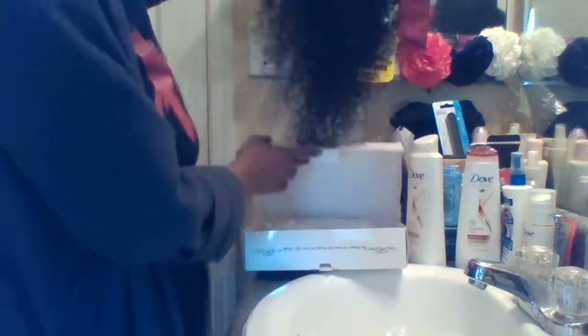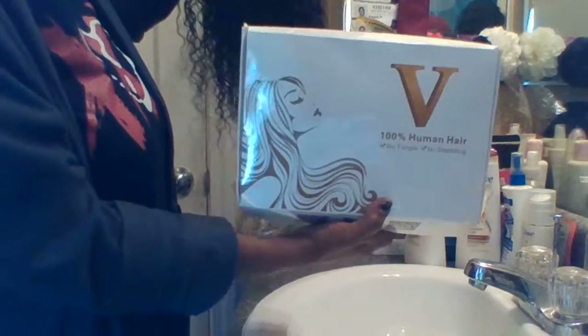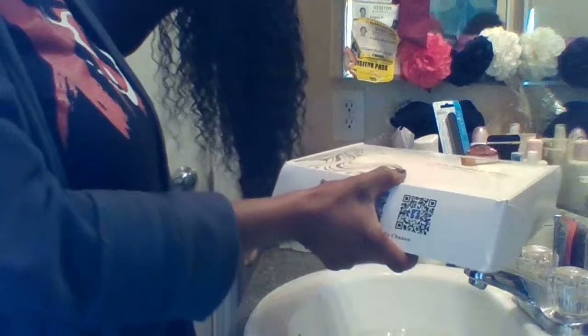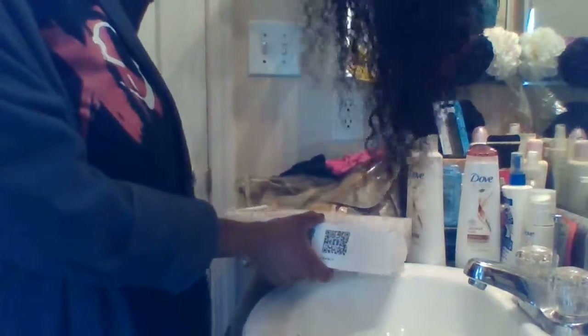Hi, what's up guys, my name is Carmel MC. I'm coming today with a wig review. I bought this wig — it's 100% Luminaire by V Victoria, and this is a Brazilian water wave.